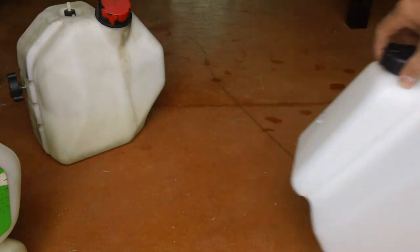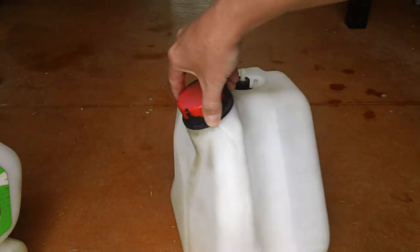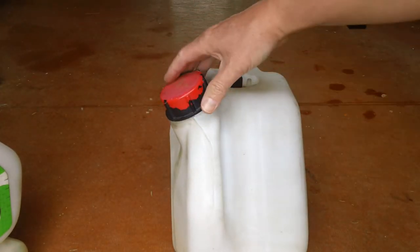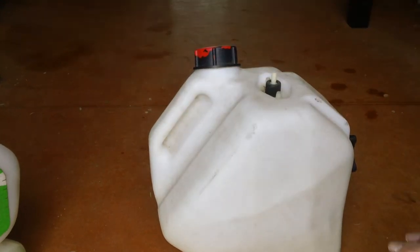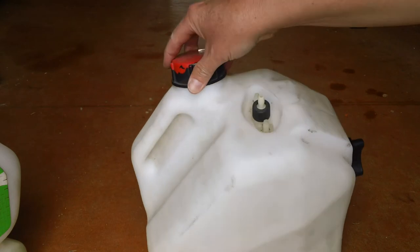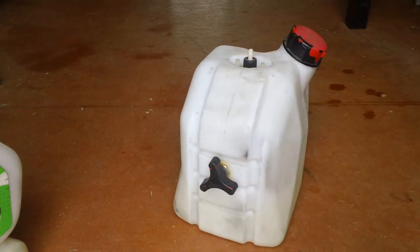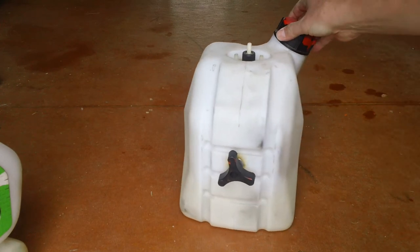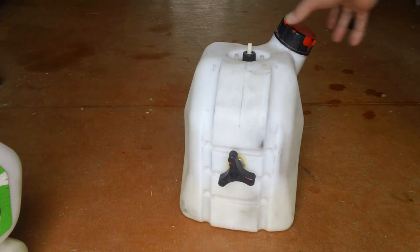The third example today is a Freeline gas tank. I grabbed the Freeline gas tank because it looks so much different than all the others. This is specifically a Freeline and honestly I don't even know if it's interchangeable with any other chassis out there. Freeline is a subsidiary of Burel — B-U-R-E-L.